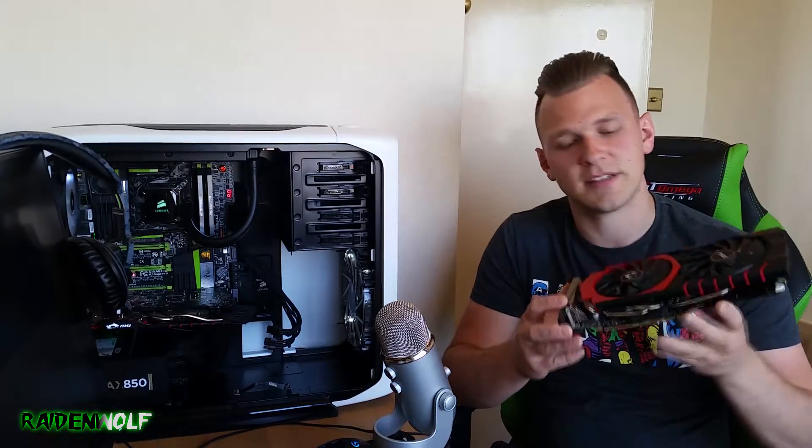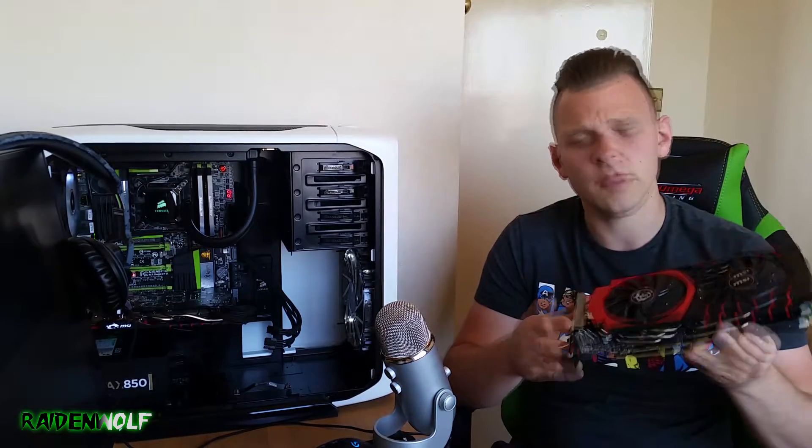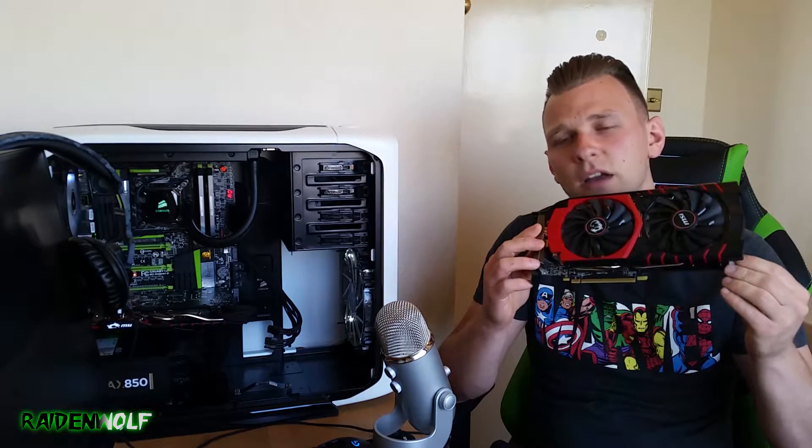Both my MSI GTX 970s have had their thermal compounds replaced — one with MX4 and one with Liquid Pro. I really like MX4 as it applied nicely and is probably safer than Liquid Pro, which can be conductive and deteriorate metal over time. I'm not too worried since the heat pipes are copper-nickel plated, though I have seen Liquid Pro attack aluminum. I'm going to do some testing and come back with results. Thanks for watching — leave a comment and a like, and let me know if you've replaced the thermal compound on your 970s, 980s, or any graphics card. I'd love to know — comment below!